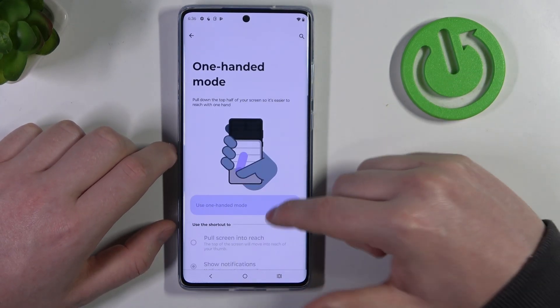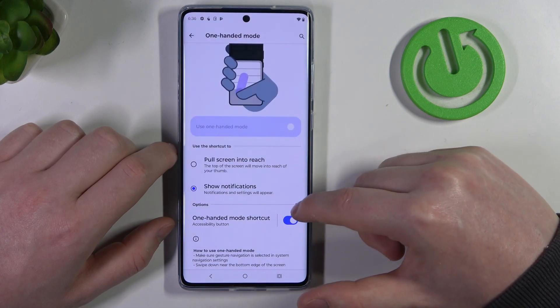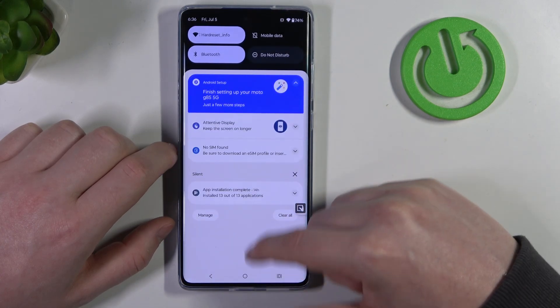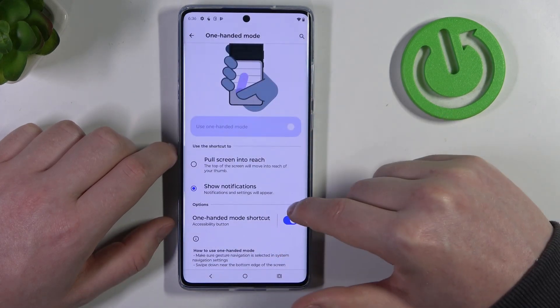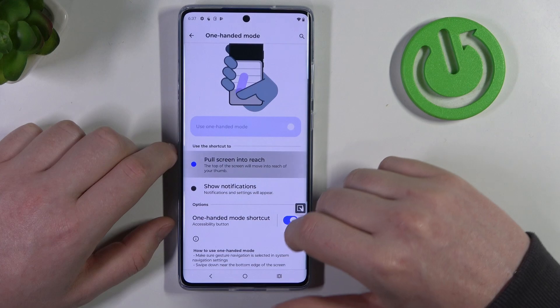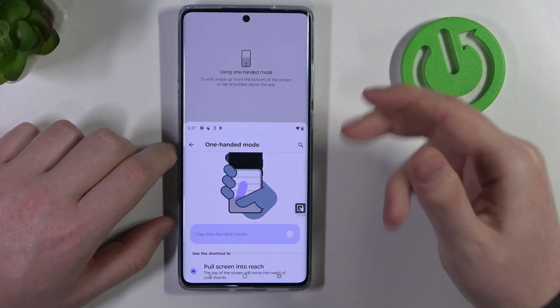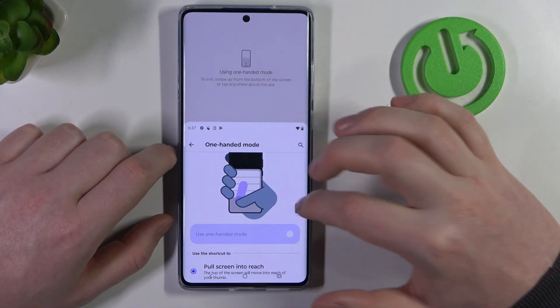Then we have one-handed mode. If you scroll down you can enable the one-handed mode shortcut. If you click on it, your notification bar should drop down so you can reach it with one hand. You can also pull the screen into reach so it's in the lower half, meaning if you're using one hand you can scroll with your thumb.